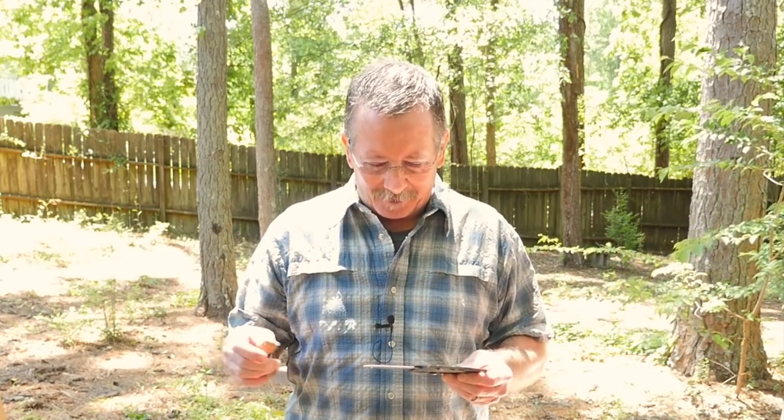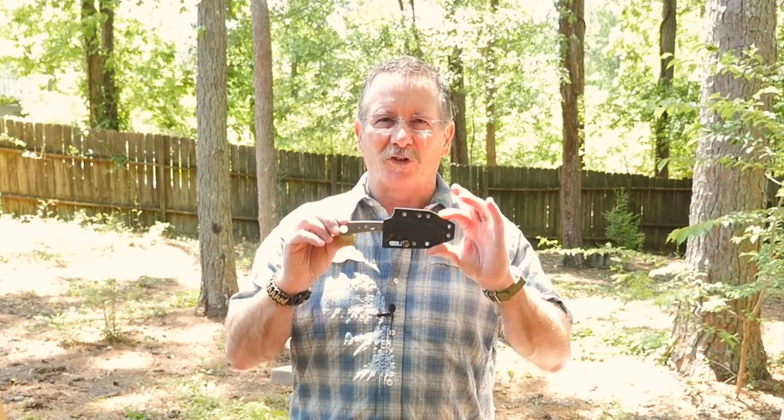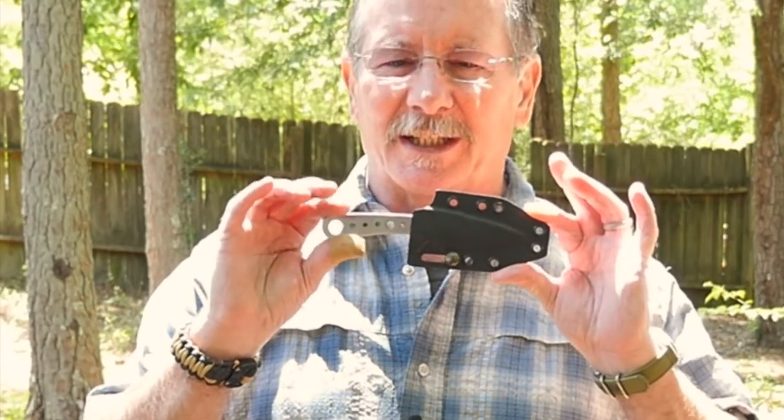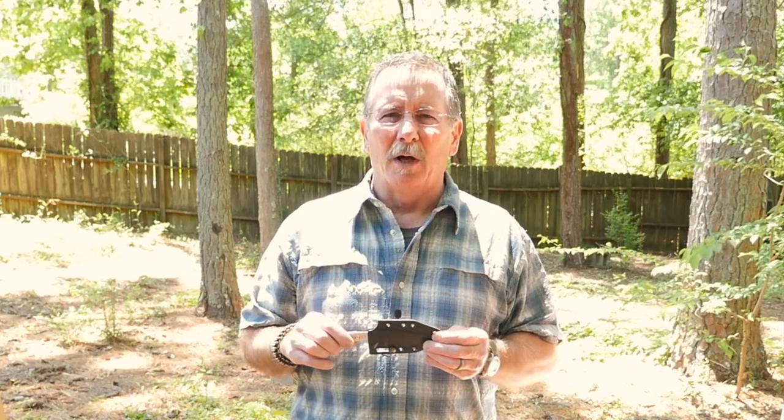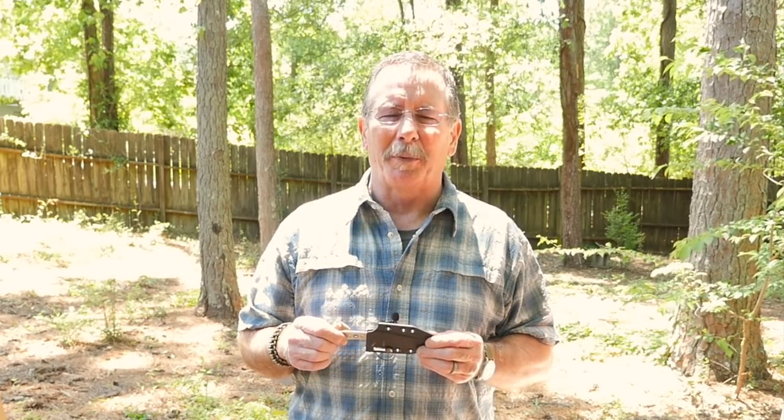I was laughing because that's the third take it took me to get that little line I say every time down. The folks at LT Wright Knives were kind enough to send me one of their Skeleton Key knives.